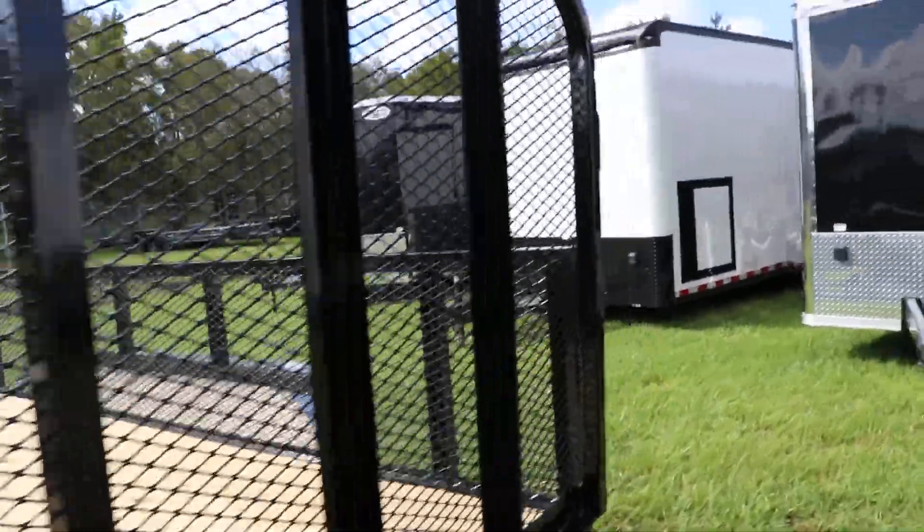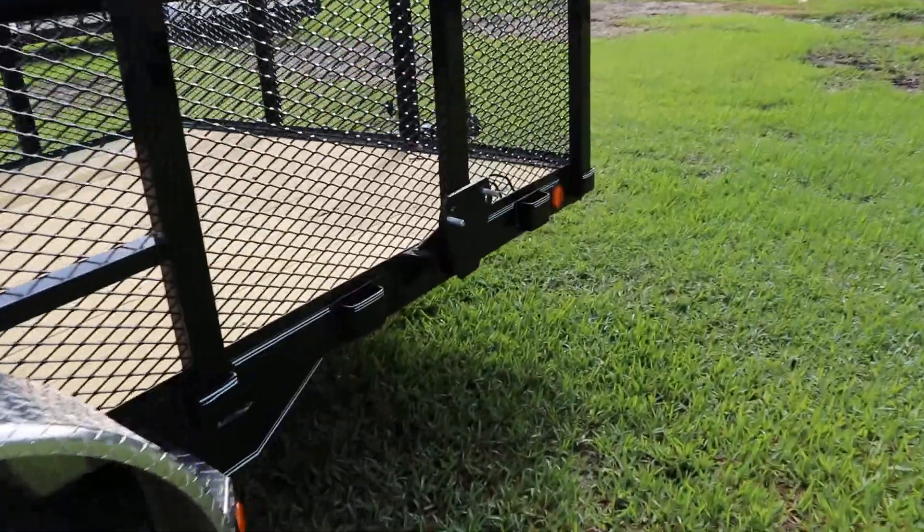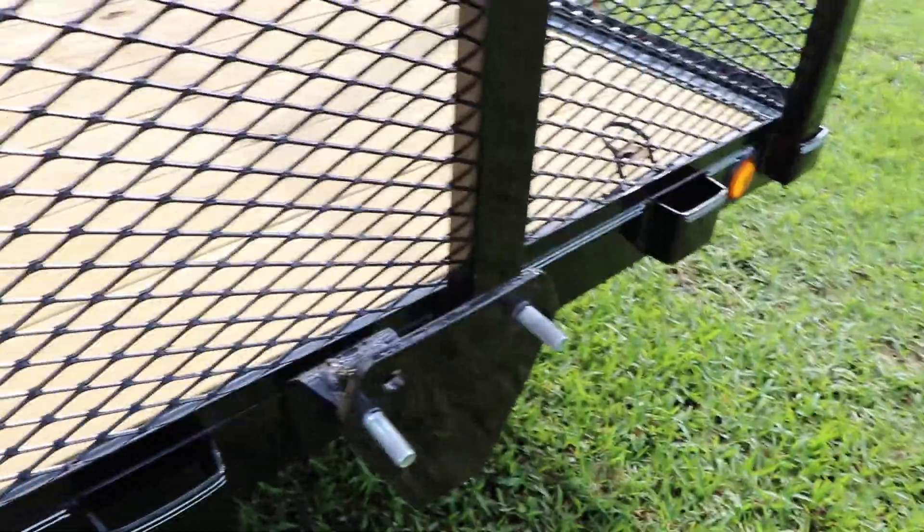Rear ramp with spring assist and of course the spare tire mount. That's been a quick look at this PJ Utility trailer.